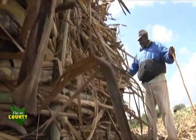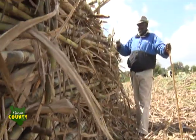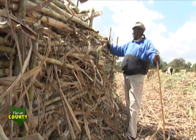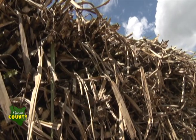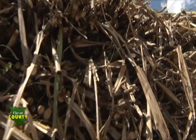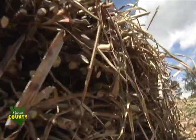We visited Mze John Kotum Ole Nengire's farm where sugarcane was being harvested. He told us that his cane took more than 12 months to mature, but he was able to make it.